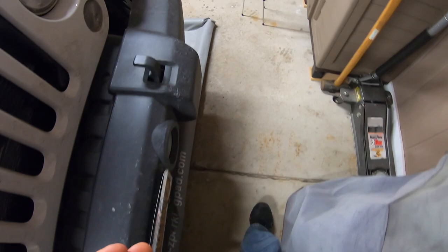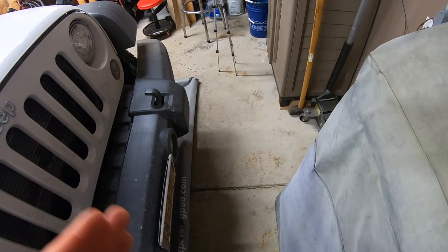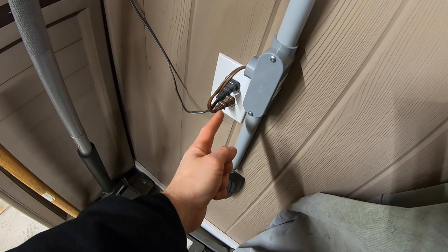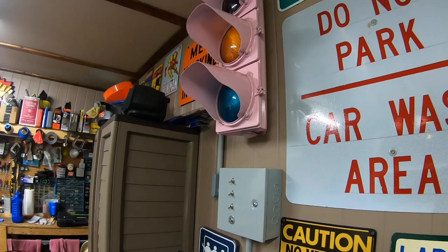Setting the distance for the sensor is very simple. I pull the car in exactly where I want it — you can see I have walking room in front of the vehicle. That's part of the reason I set this up, because my wife would pull too far up and I wouldn't be able to walk through here. Once I have it in position, I plug in the brown cord, the traffic light blinks green a couple times then yellow, and that sets the distance. I can back the Jeep out, pull it back in, and it'll go green, yellow, red exactly as intended.